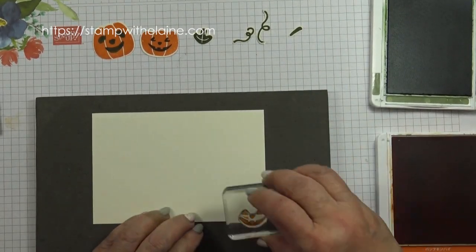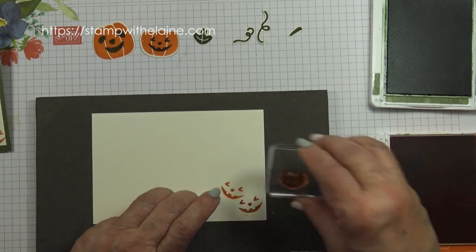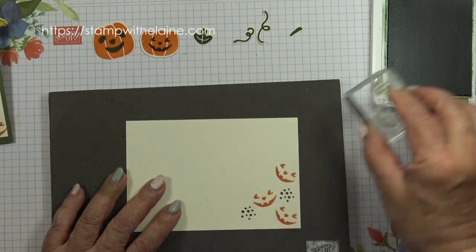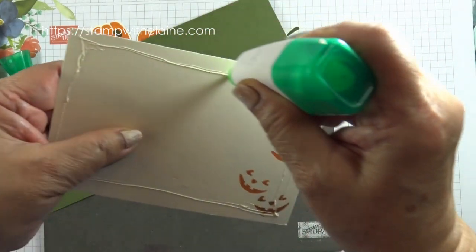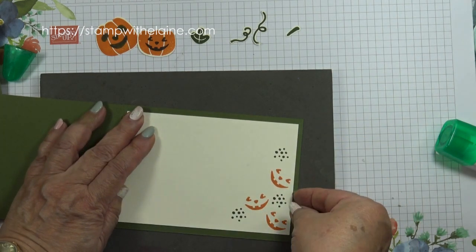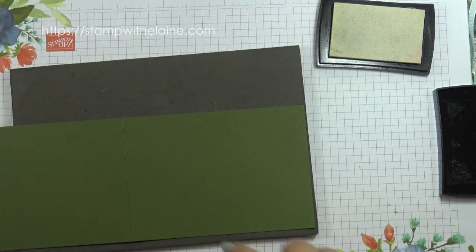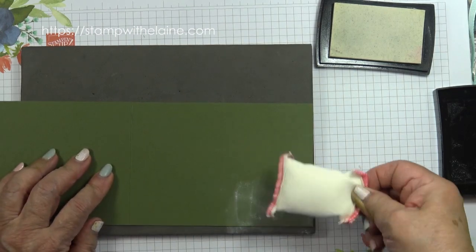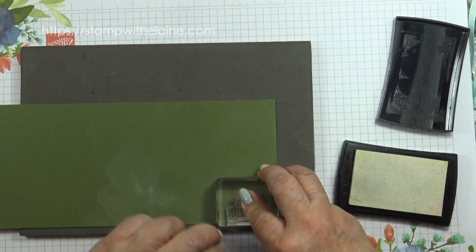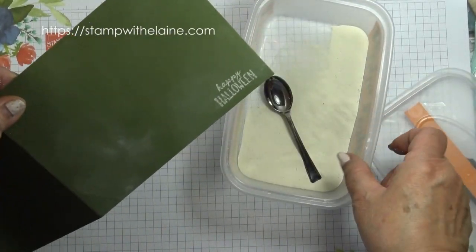While I've still got the jack-o'-lantern stamp out I'm just going to stamp a couple of faces. Then I'll use the dotty stamp and ink it up in Mossy Meadow. Before I put the designer paper on, I want to emboss the greeting at the bottom — so embossing buddy first, then ink up the Happy Halloween stamp along the bottom, sprinkle embossing powder over it, tap the excess off, and heat set it.